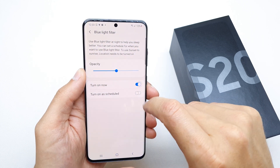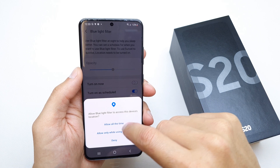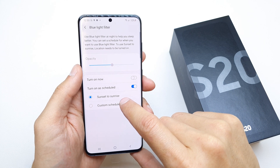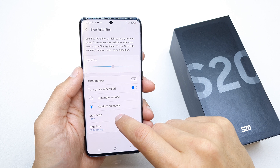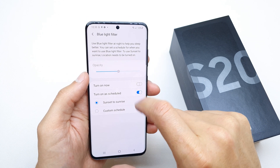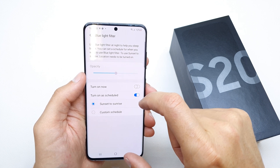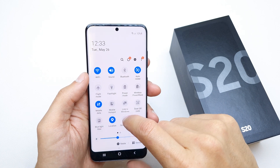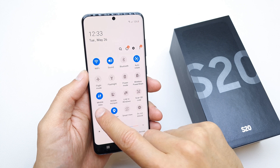As you can see, you can turn it on right now, or you can turn it on by schedule — sunset to sunrise, which is my favorite option — or set a custom schedule where you choose any time or date to start. I want sunset to sunrise.